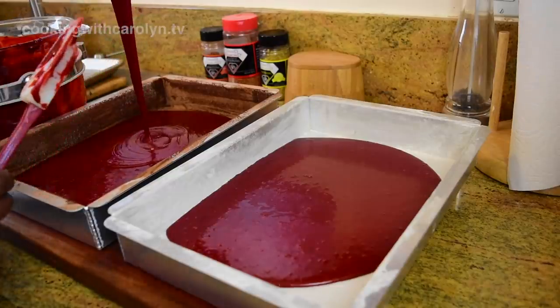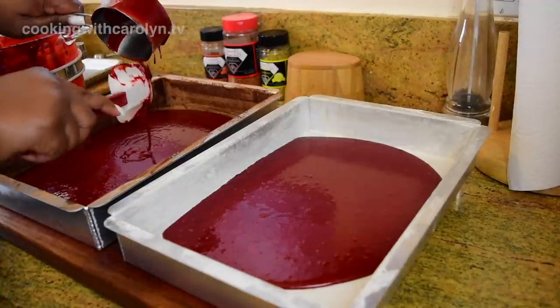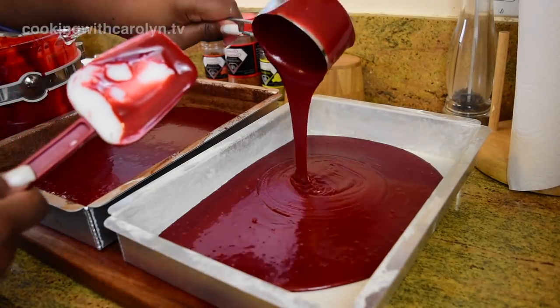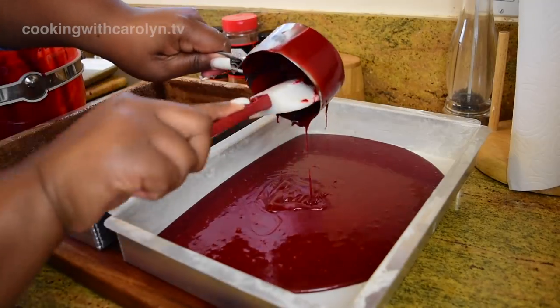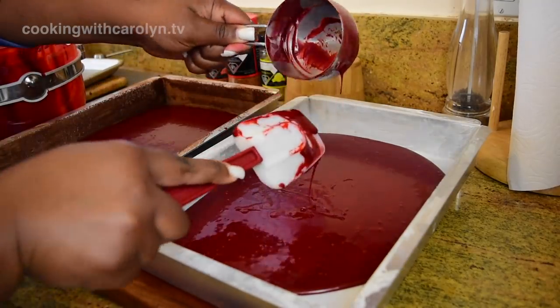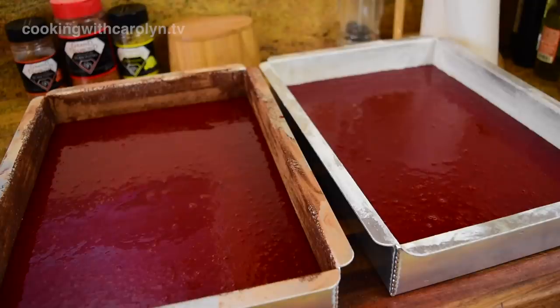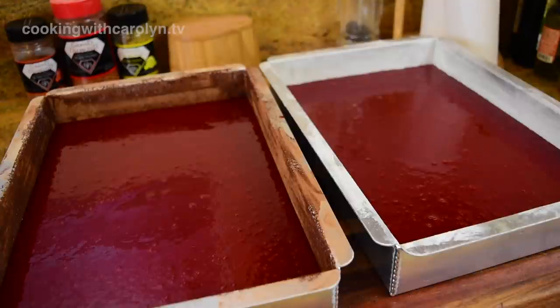If you've watched any of my layer cake videos, I don't just randomly pour the batter into the pans because I can't gauge how much is in each pan to make them even. I take a one-cup measure and go back and forth between the pans to make sure I have the exact amount in each one so the layers are even. Each pan has five and one-third cups of batter.